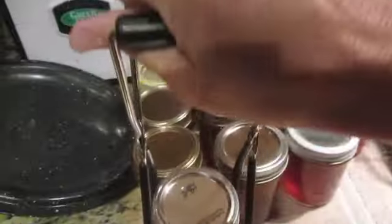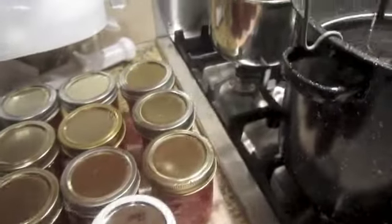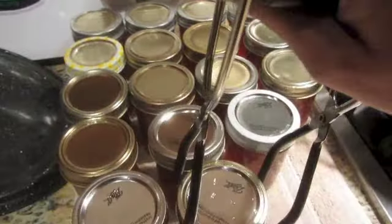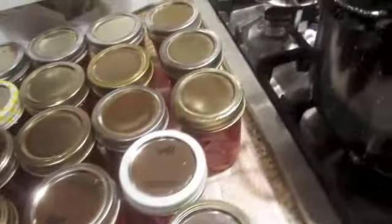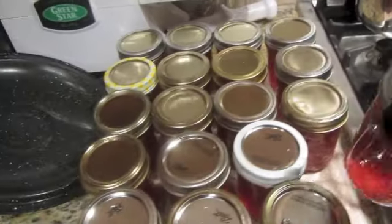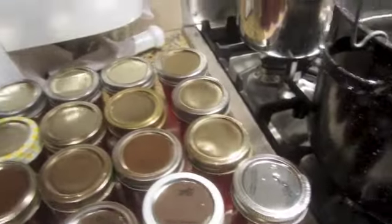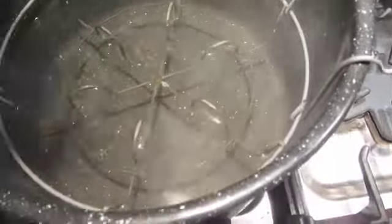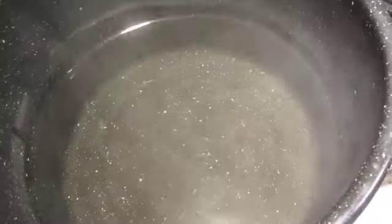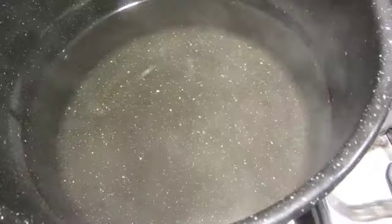I'll just let them cool overnight and then I'll write what they are and put a date. Let me tell you something — don't leave the water sitting in the canner insert, it has to come out or it'll rust. So you take that out, dump your water, and then store it back in here when it's dry.